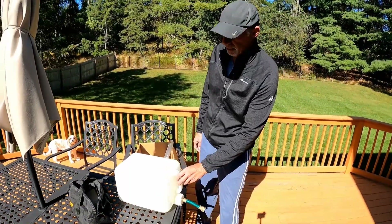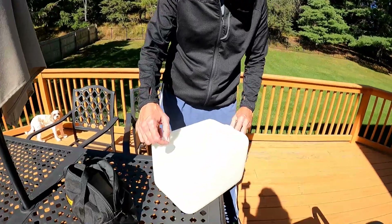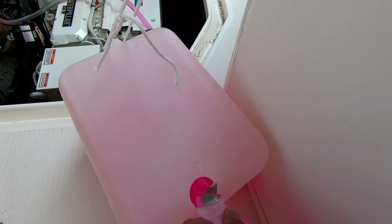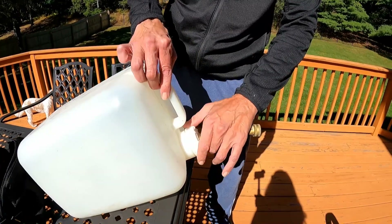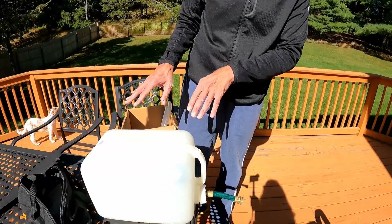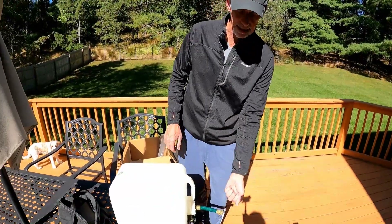I made some changes to this. This used to just be a tiny little hole to let air in, but I drilled that out so I could fill it up from here rather than trying to take this all apart to fill it up every time.